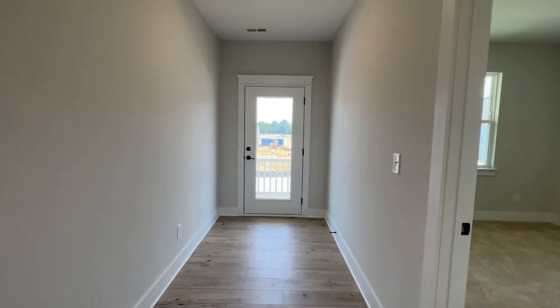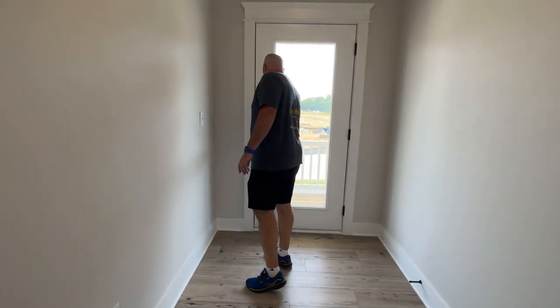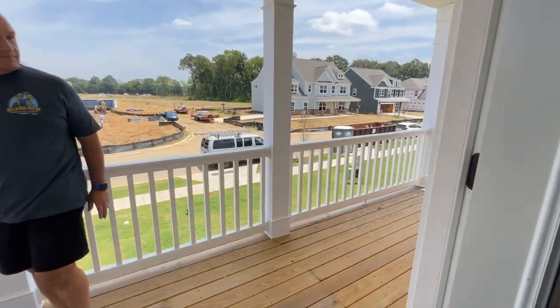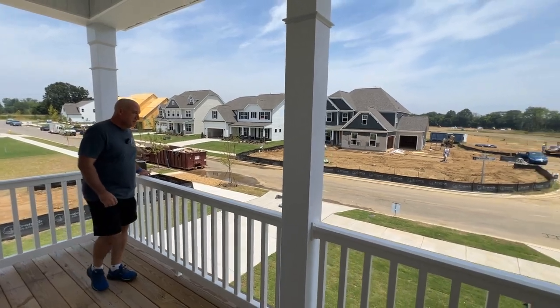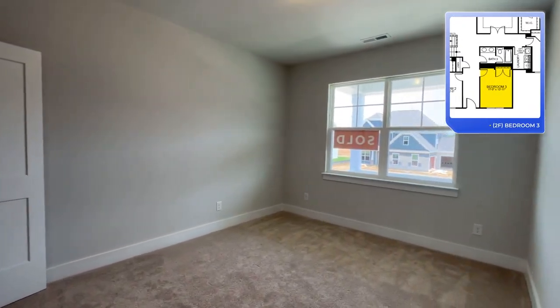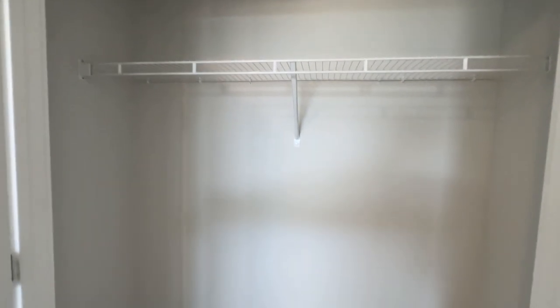Some floor plans I've seen have deck areas only accessible through an actual bedroom. It's nice that here it's easily accessible from the whole hallway, so anyone can utilize it rather than having to walk through a bedroom. Really nice — imagine sitting out here after work. Good feature, good amount of space, a little private pocket to get away.